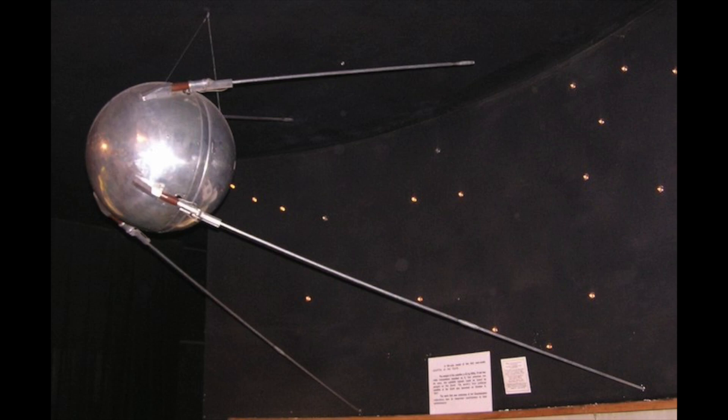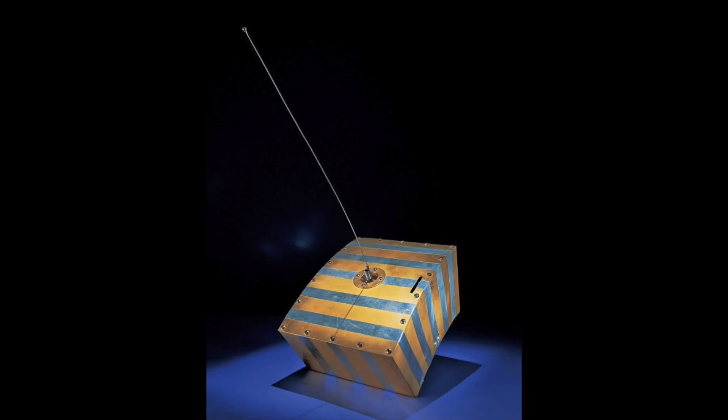Sputnik launched on October 4, 1957. It transmitted a beep on 20.005 and 40.01 MHz for 21 days, until its batteries finally depleted. It orbited the Earth for another 71 days before it fell back to Earth. This was a wake-up call for the U.S. space program.